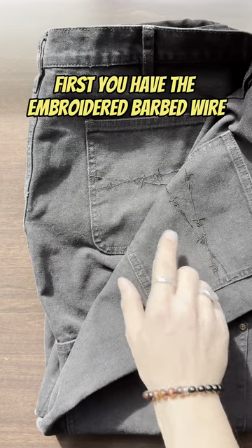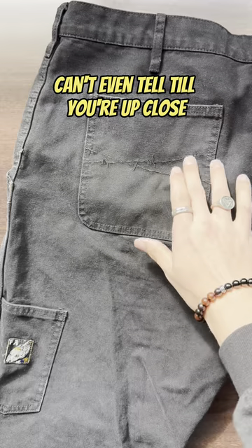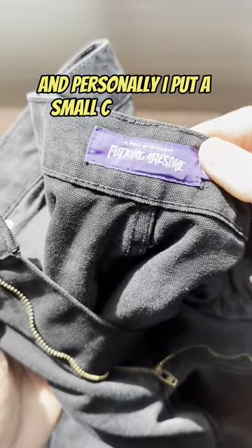First you have the embroidered barbed wire — can't even tell till you're up close. And of course the snake head. They have a loose fit and personally I put a small cuff on them.